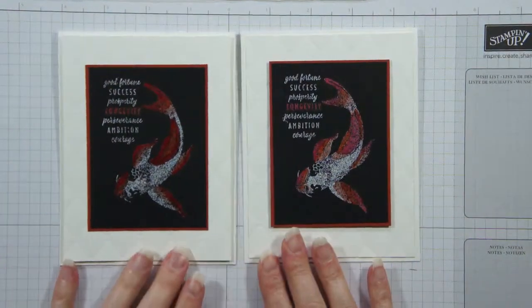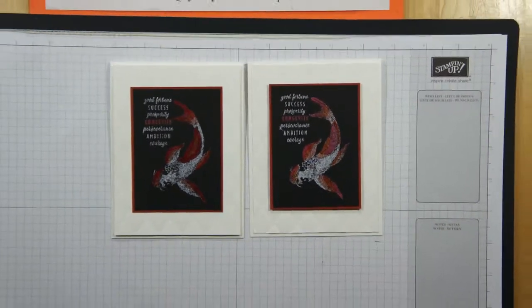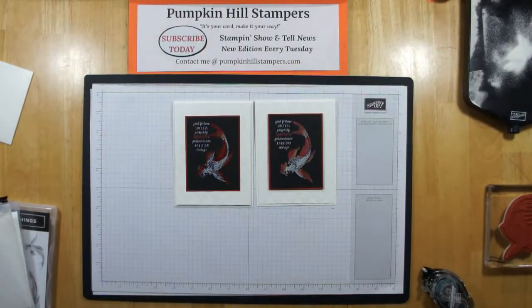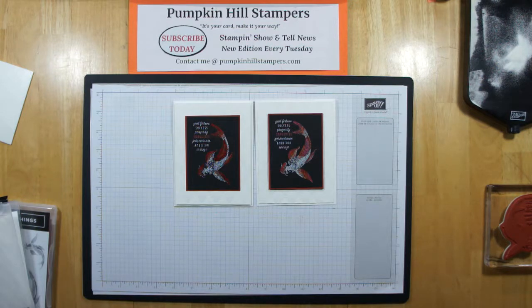I hope you enjoyed that fun, quick technique with our blends and our heat embossing. I know some of you really love to heat emboss and some of you really like to use blends, so I hope that together they make you even happier. That's it for today for Show & Tell. Always remember you can get all the descriptions and the video on my Show & Tell News, which comes out every Tuesday. You can subscribe to that for free below. I always love thumbs up and comments here on Facebook and on YouTube — let me know you're enjoying what I'm doing. Alright everybody, have a great day and do some fun stamping. Bye-bye.